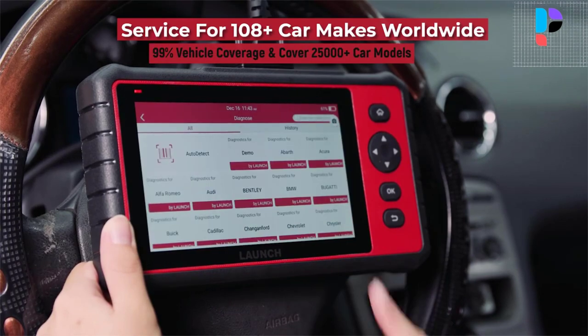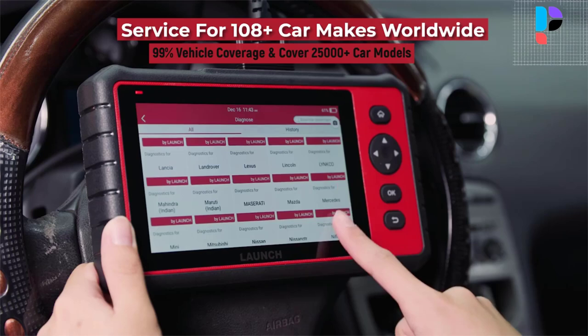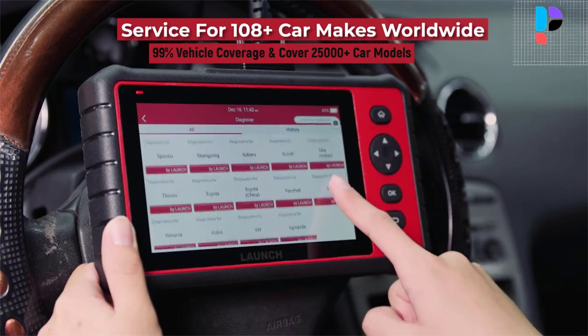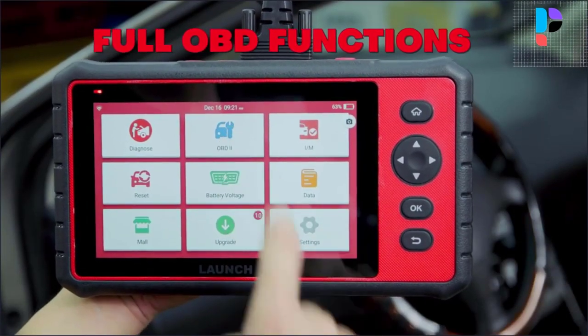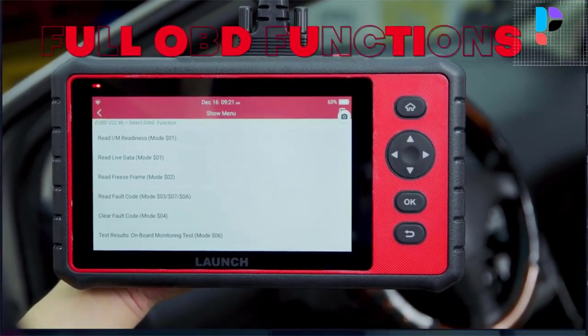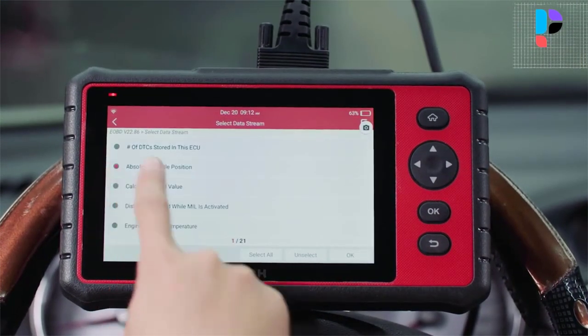You can choose the battery voltage menu to test the current voltage of the vehicle's battery and see battery health status directly. The tablet features a 6,000 mAh battery lasting more than 8 hours. Users can choose to view the test report or resume from the last operation without starting from scratch.